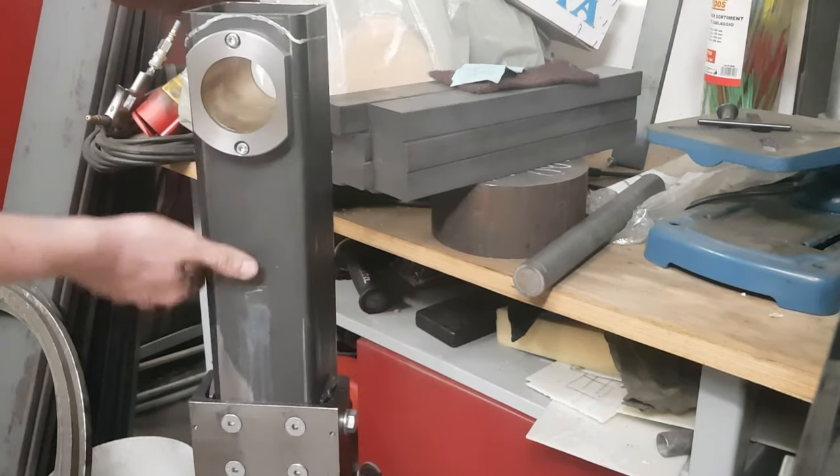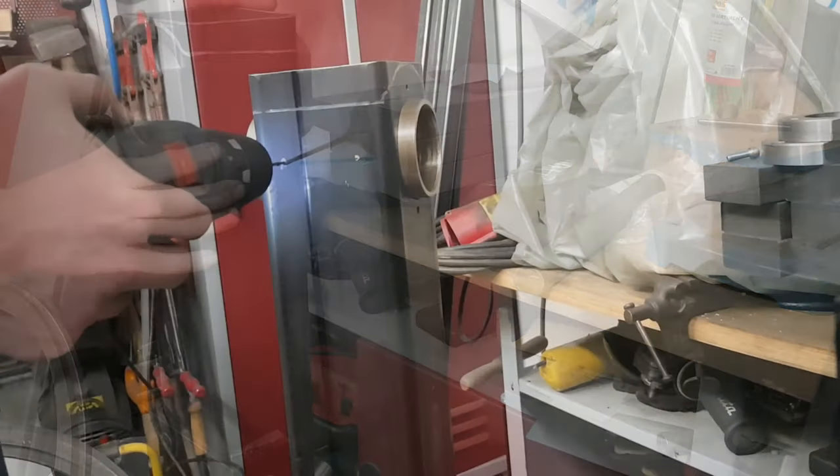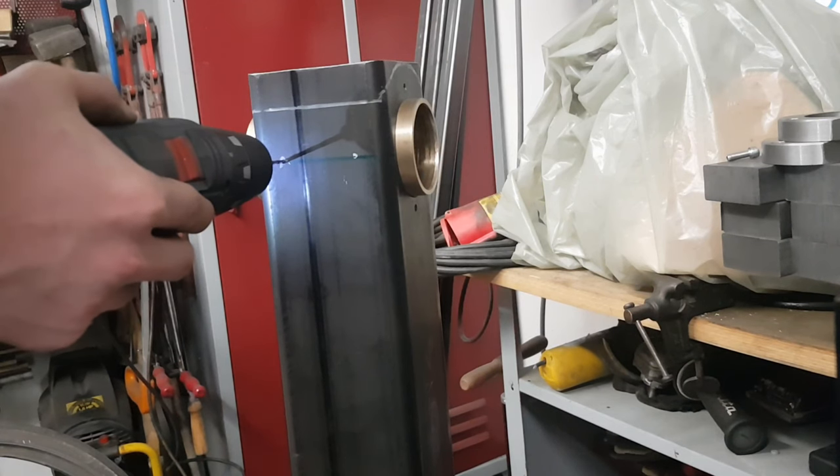The arm of the mill is able to rotate inside of the bushing. I want to keep it that way so I am able to mill faces and other operations at an angle. But there also has to be a way to lock the arm into place — for that I drilled four holes and added locking screws to them.